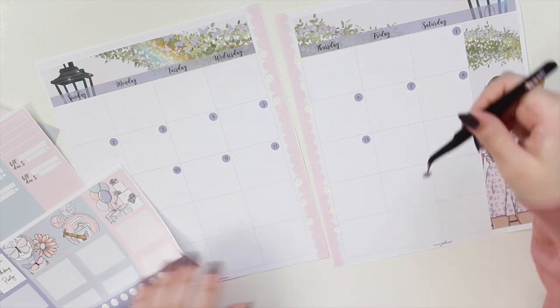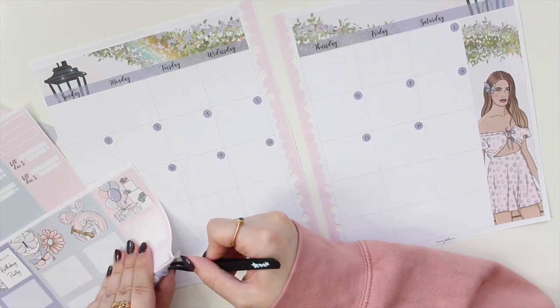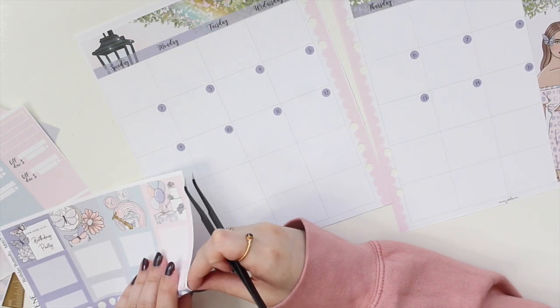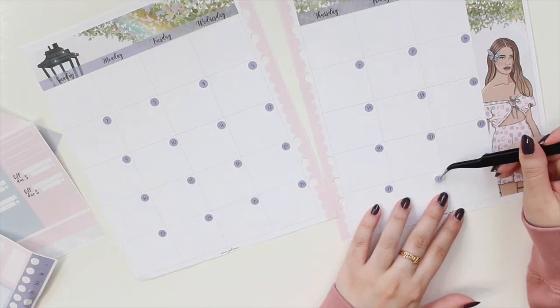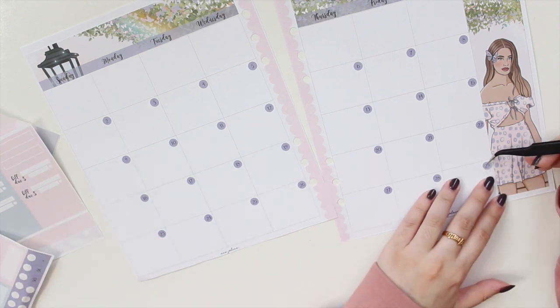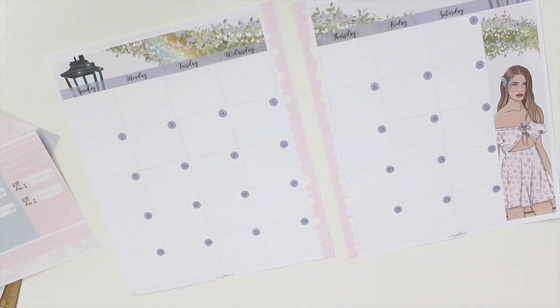I thought the Birthday Butterfly kit would be perfect for this month. I'm actually going to be using the matching vertical kit from my shop for the week of my birthday in my memory planner, so it's going to be really cute and will match the spread. If you missed my other monthly plan-with-me in my Daily Duo, I did do a Halloween one — check that out if you prefer Halloween spreads.